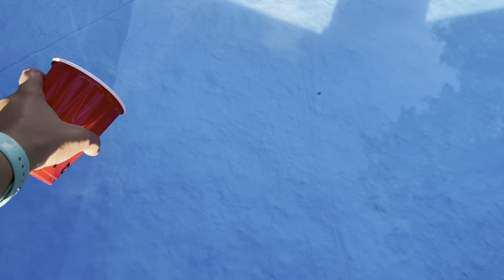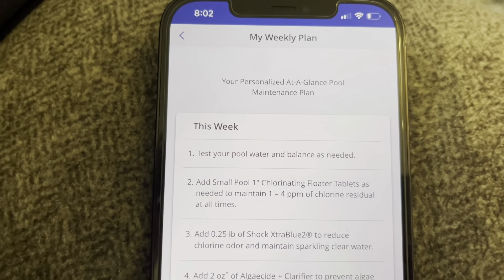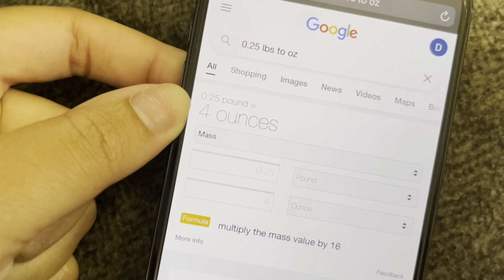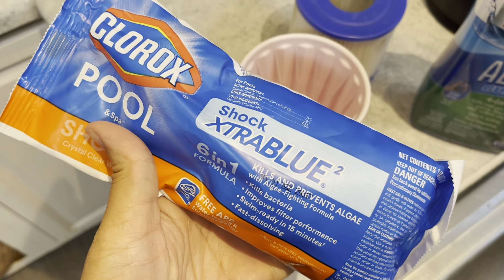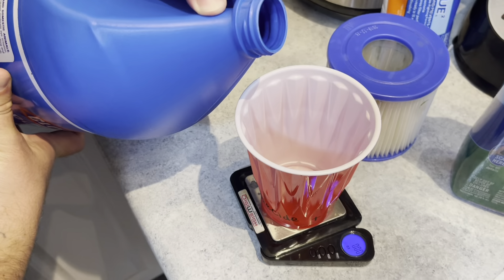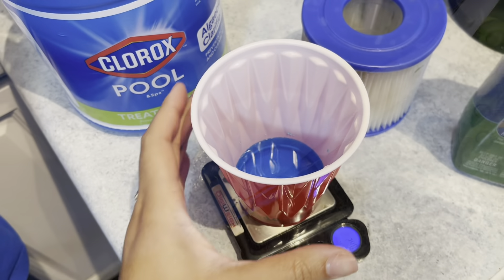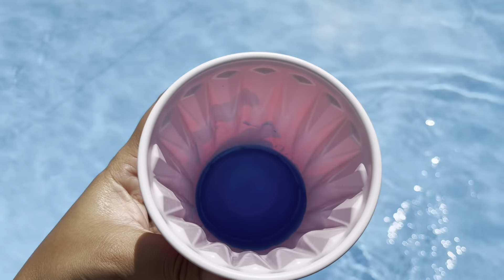You can just kind of sprinkle it along the pool or toss it in the middle. On the Clorox app there's a weekly plan specifically for you. It tells me exactly how much shock I need to add and how much algaecide — I converted this over and I need to add 4 ounces of shock. A little more than 2 ounces, but hey, we'll work with it. The algaecide was added 4 hours after the shock, so it was not added back to back.